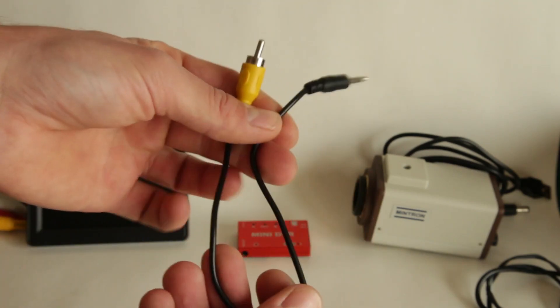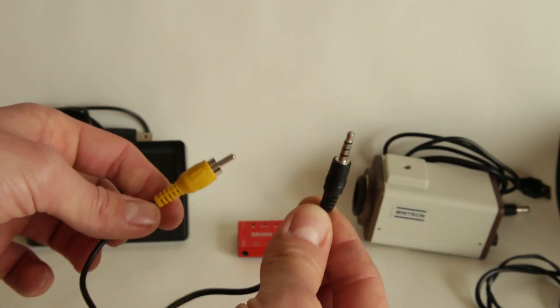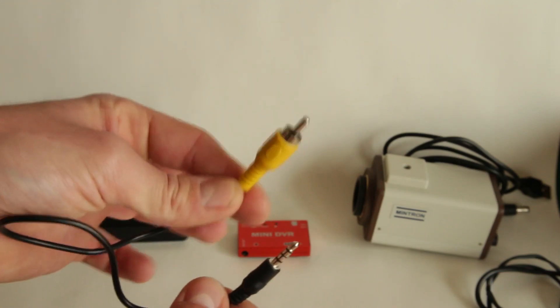This is pretty much the last piece — just the video signal output and the input for the display.